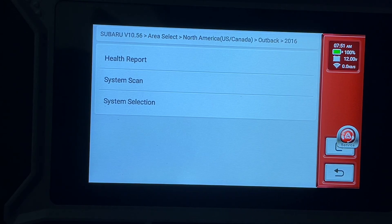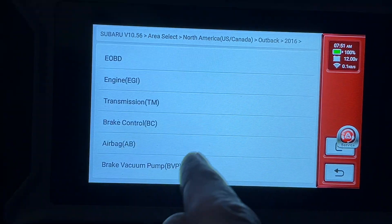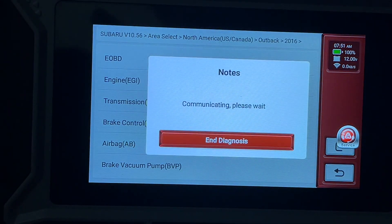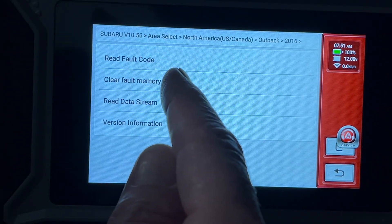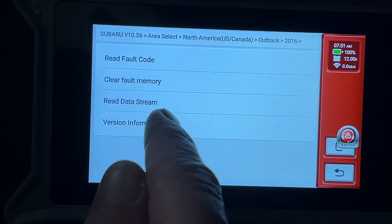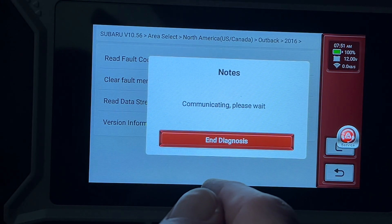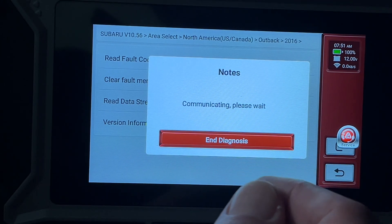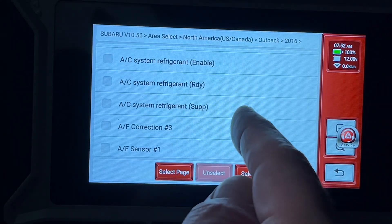I'll go back to the system selection screen and tap on it. Here we have different systems — I can tap on Engine and it will connect up. From here we can read fault codes, clear memory — which was also available from the health report — but the feature I want to show is Read Data Stream, so I'll tap on that and now we have all these parameters we can track.